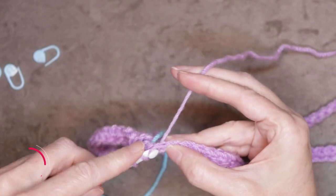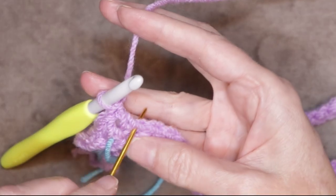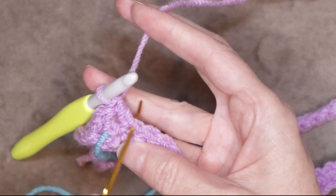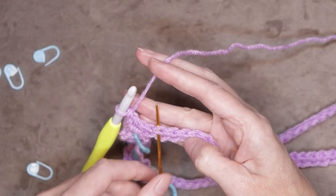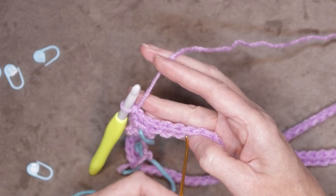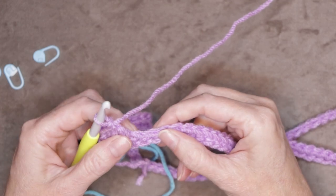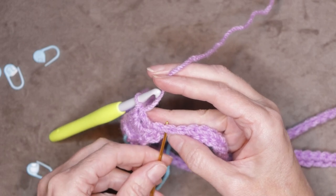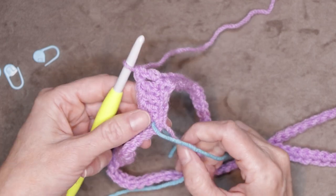Don't worry about this hole and how it looks all weird — we're going to use our tail to sew that shut when we're finished. Now keep working around this row: one double crochet into each stitch. Your stitches are now easy to see. Making sure you get two strands of that V on the top of your hook for every stitch, all the way along. Pause the video and keep working around — one double crochet into each stitch, making sure you get two strands of that V all the way around. I'll meet you when we get back to where we started this round.